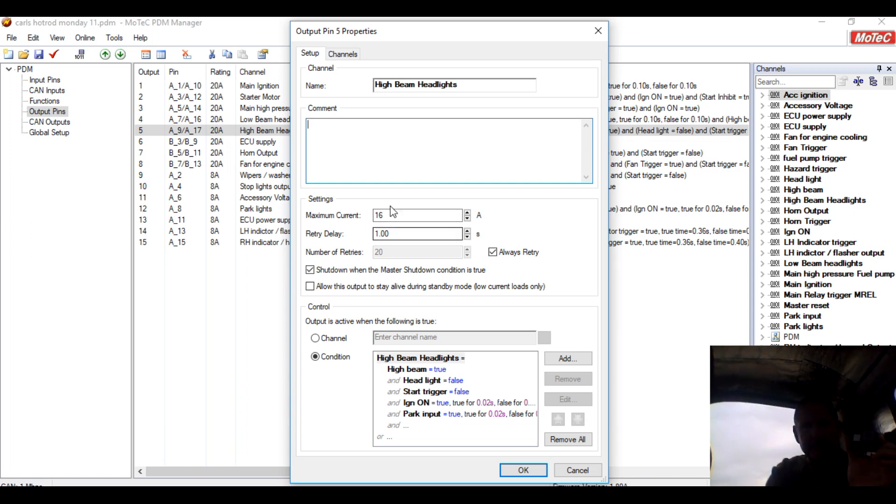This is the interesting thing here — we can set the current on that circuit. So at 16 amps it will trip the transistor and say there's a problem, but after one second it will retry. I've put it down to always retry, so every second it'll trip and then a second later it resets to try again. For example, if you've got an item that's overheating, that can often save it. So you're in a race car and you might manage to finish a race where you wouldn't if you didn't have the PDM — it'd blow the fuse and it'd be game over. But the PDM can reset.